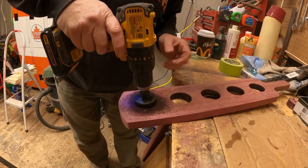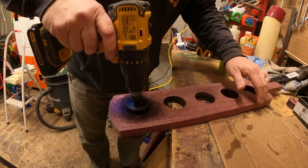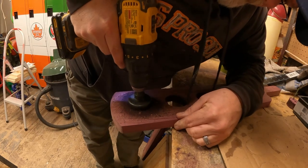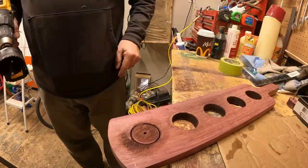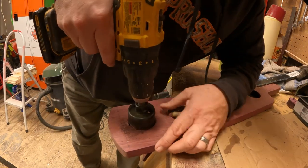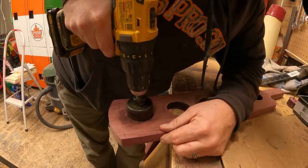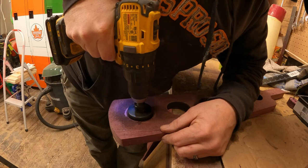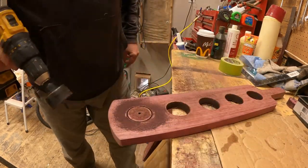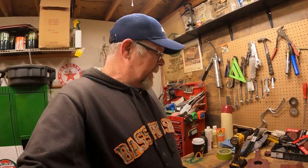These things just eat the battery and I can feel the drill getting hot too. The solution is bigger batteries but I don't have any bigger batteries so we've got to make do. Can't begin to tell you how frustrating that is. I can't take another break - I just had one waiting for the batteries to charge.